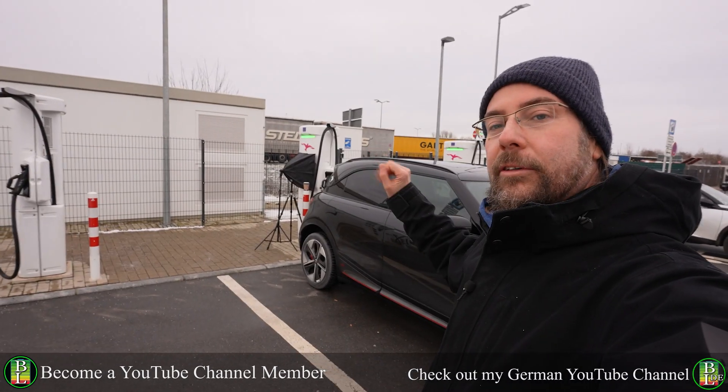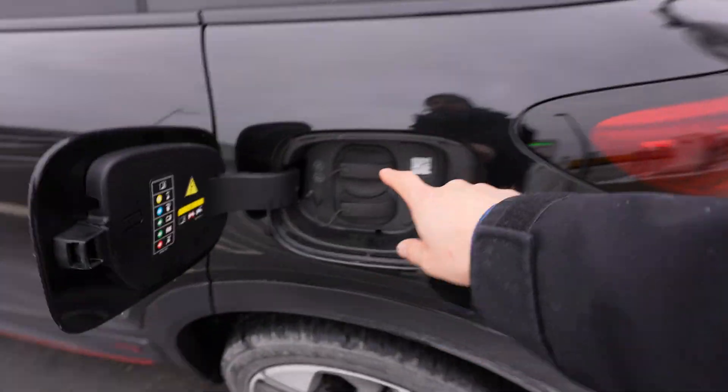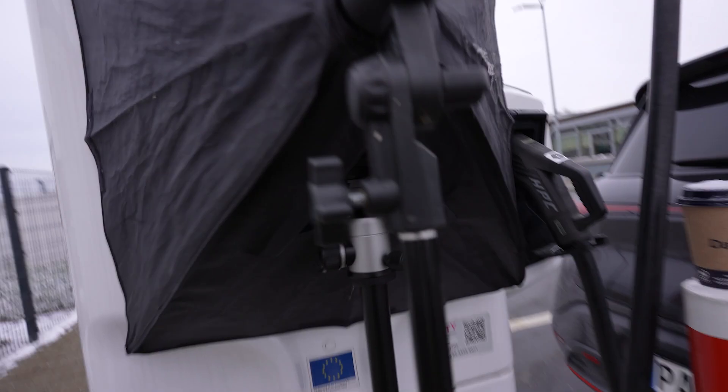I put a cover over the camera so it's a bit darker, so you can actually see something. The charge port is on the left and it has two flap covers that you have to remove. Here is my setup construction and down there is the camera.